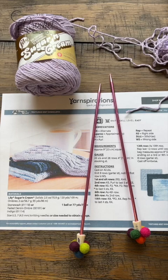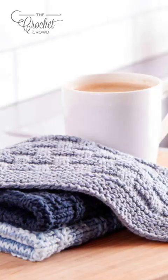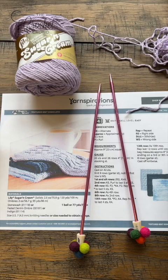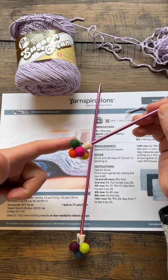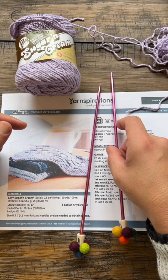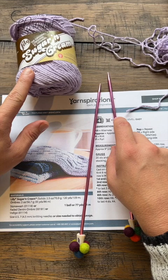Welcome back to The Crochet Crowd as well as my friends at yarnspirations.com. This is the beginner level that I'm gonna be teaching it. It is an easy level which is the next step up but I'll teach it from a beginner's point of view. You'll need a 4.5 mm, size US 7 needles. I put these on the back of my Susan Bates so that when I'm knitting here on camera it's not banging. We'll be using one ball of Lily Sugar and Cream.